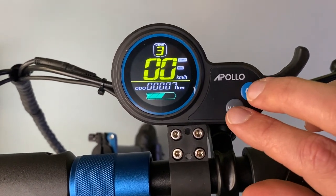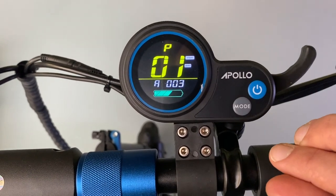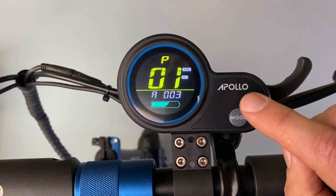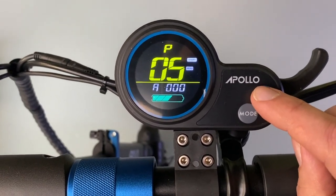All you need to do is hold down the mode and the on button at the same time and it'll bring up another menu. This is the P settings, and from there just tap the on button to cycle through all the way up to P8.